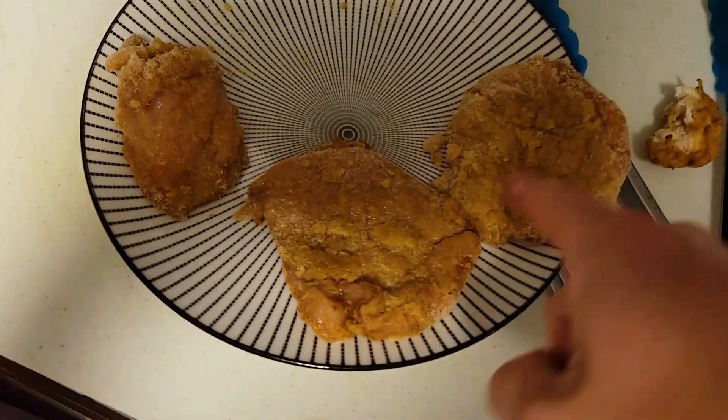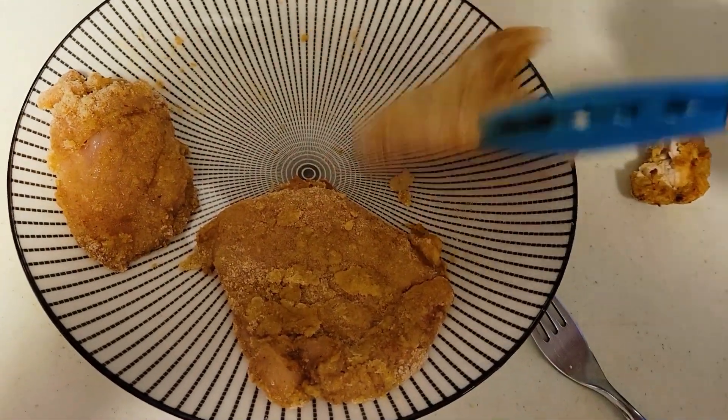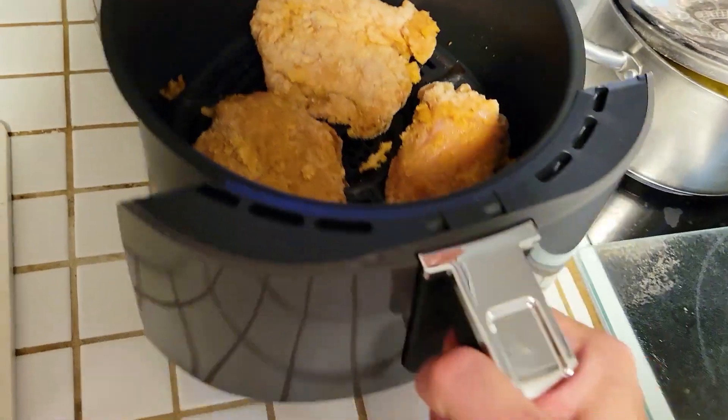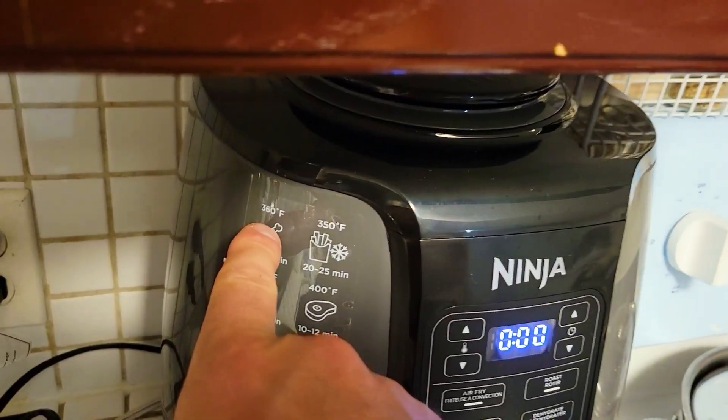Let's get cooking in our air fryer. As you can see, we've been marinating this boneless chicken, which is currently uncooked, so let's see how this appliance works its magic in just a matter of minutes. We put this in the Ninja and set it at 360 degrees.